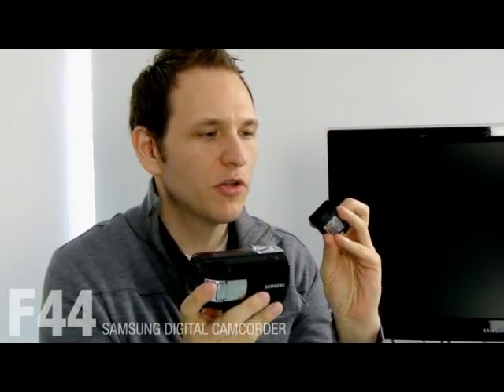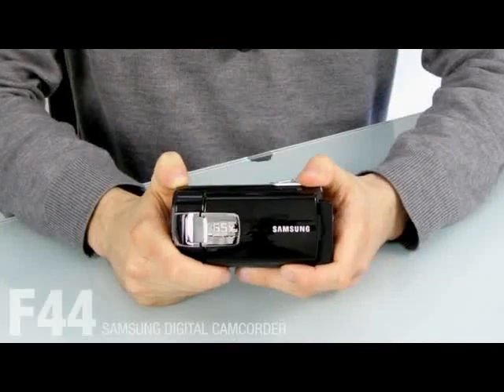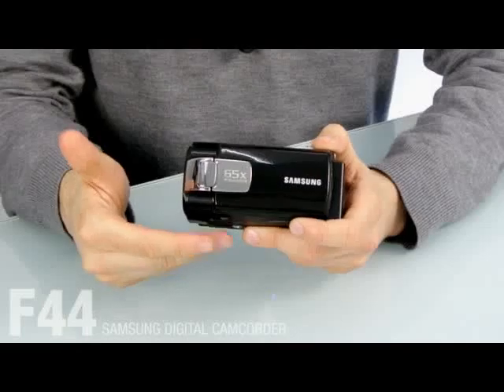As long as you're with your PC or laptop, you can easily charge the battery at any time. All you need to do is connect the F44 to a computer via USB cable. Why don't we start observing the design of the camcorder.